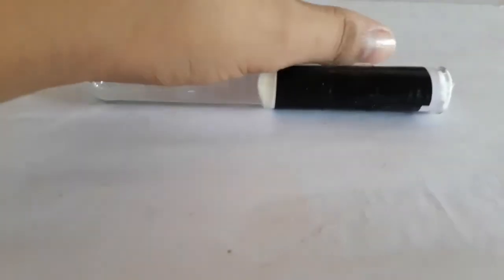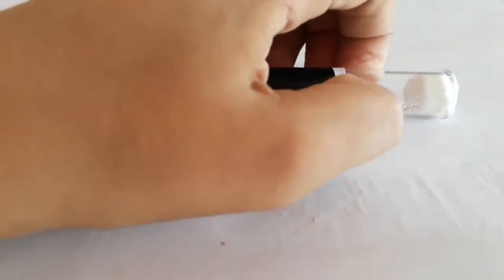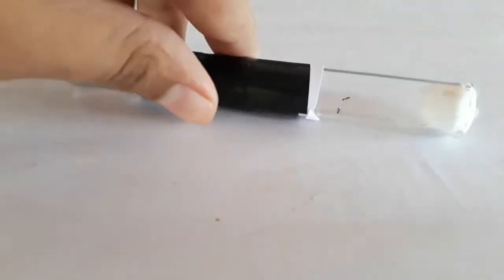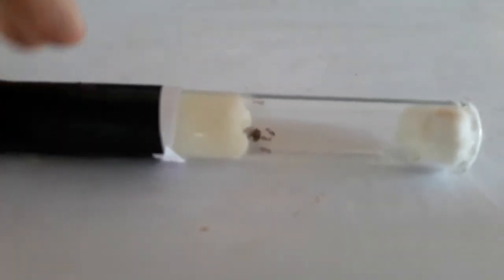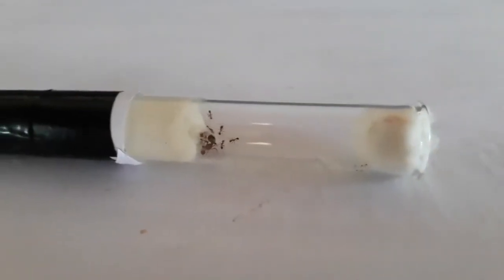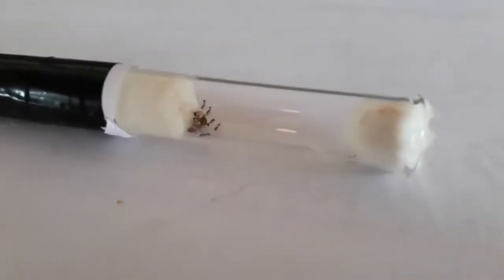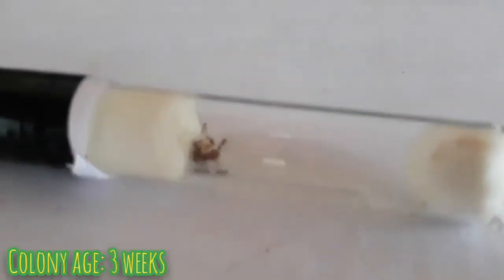Here we have a young colony, a founding stage colony of Solenopsis geminata, also known as red tropical fire ants. Let's take a look inside. They're not too big — actually they're pretty small — and they only have about 8 to 10 workers. This colony is about three weeks old, and as you can see there are only a few workers.